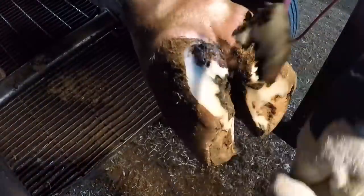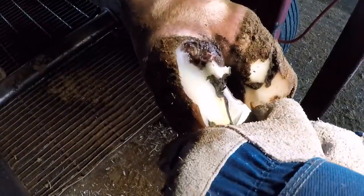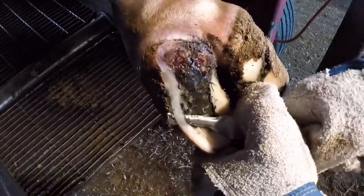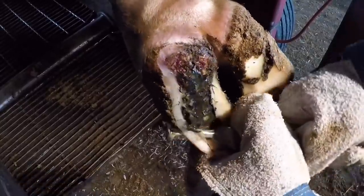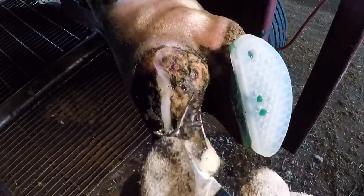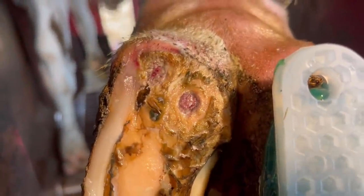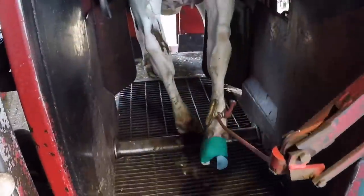Just to give you a little recap of this foot: 7287 had a white line lesion in her right rear foot in the medial claw, and along with that she had some dermatitis affecting the heel bulb area. Several viewers thought this was one of the worst feet they'd ever seen, but for the most part this foot was really well healed. All we had to do was take care of that dermatitis — we put a block on that claw, cleaned up those couple lingering lesions, and treated it with salicylic acid to kill the dermatitis.